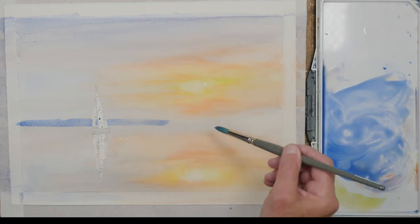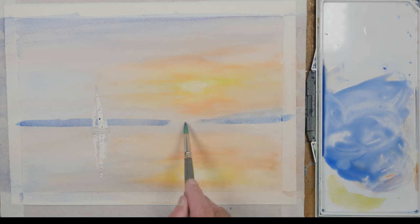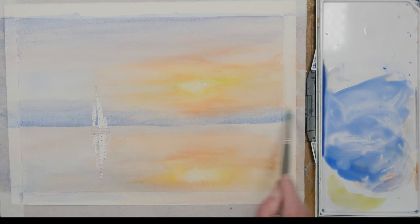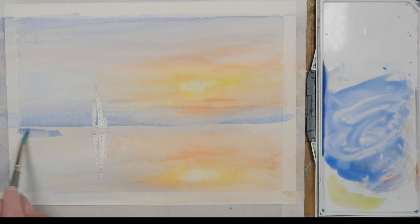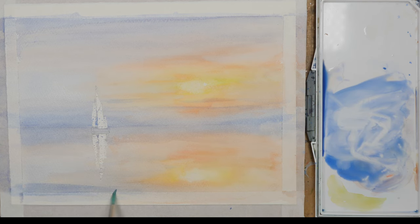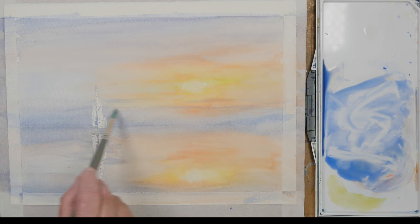I'm just strengthening the sky towards the distant horizon. Thames sailing barges were once a common sight around the Thames estuary and along the Kent and Essex coasts. They are distinctive for their rusty red sails, and these days you see quite a few restored boats sailing around the area. They plied their trade mainly around the 19th century but they are graceful looking boats and I just thought they would make a nice addition to this imagined sunset scene.